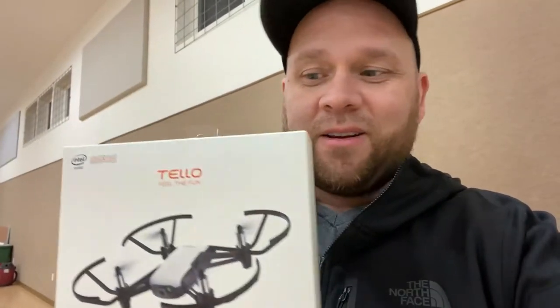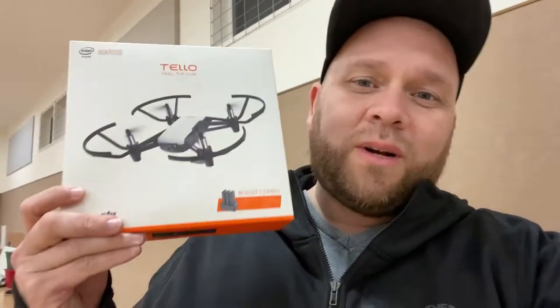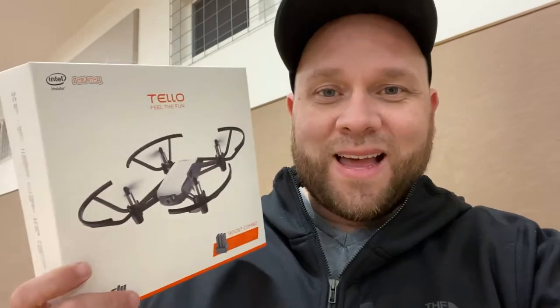Hey guys, Juan here — thanks for stopping by my channel. So we're going to try out this Tello drone. It's not really a kid's drone; it's on the lower end of the DJI spectrum, not quite professional, kind of right in the middle. I wanted to get my feet wet in the drone market, gain some experience before upgrading to something more expensive. Right now I'm in my church gym because it's dark and rainy outside. I wanted to get it into an open space to feel the controls — left, right, up, down. I'll show you some unboxing footage and then we'll fly it.